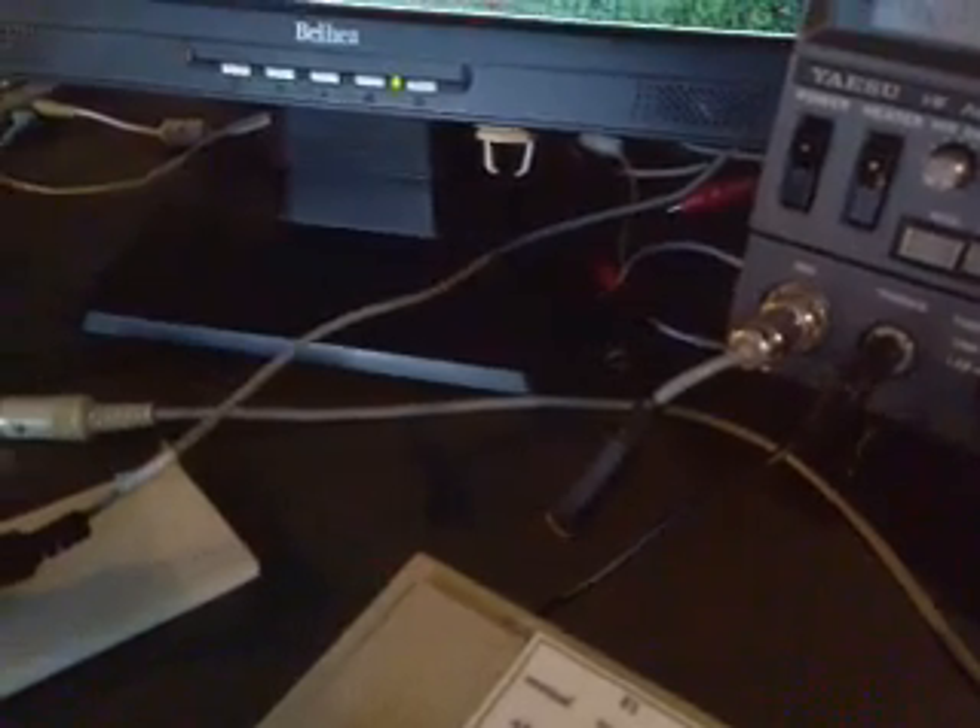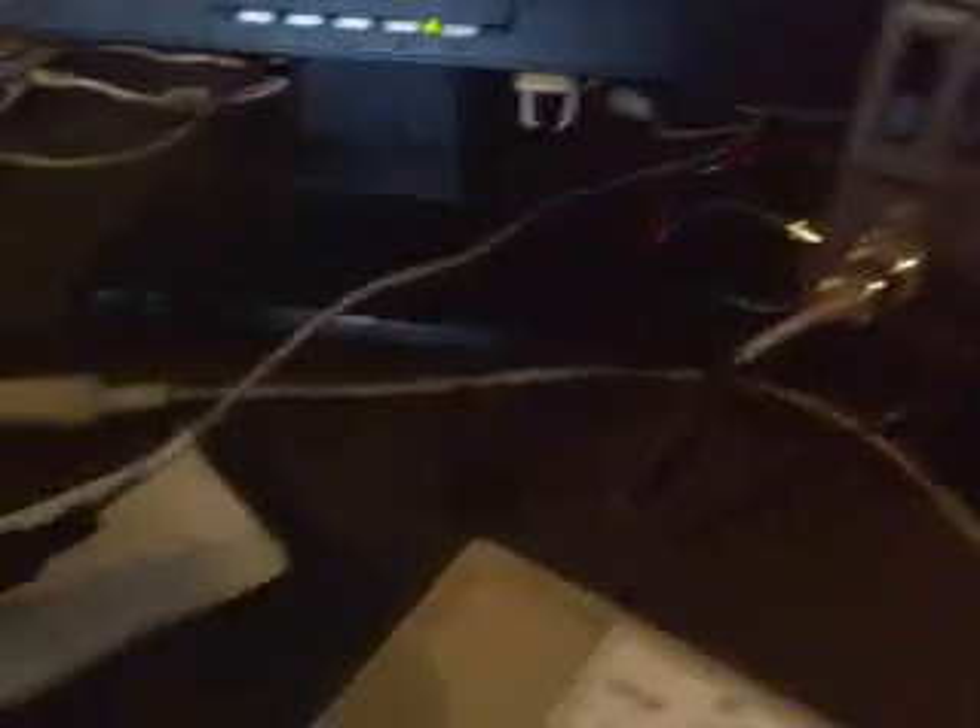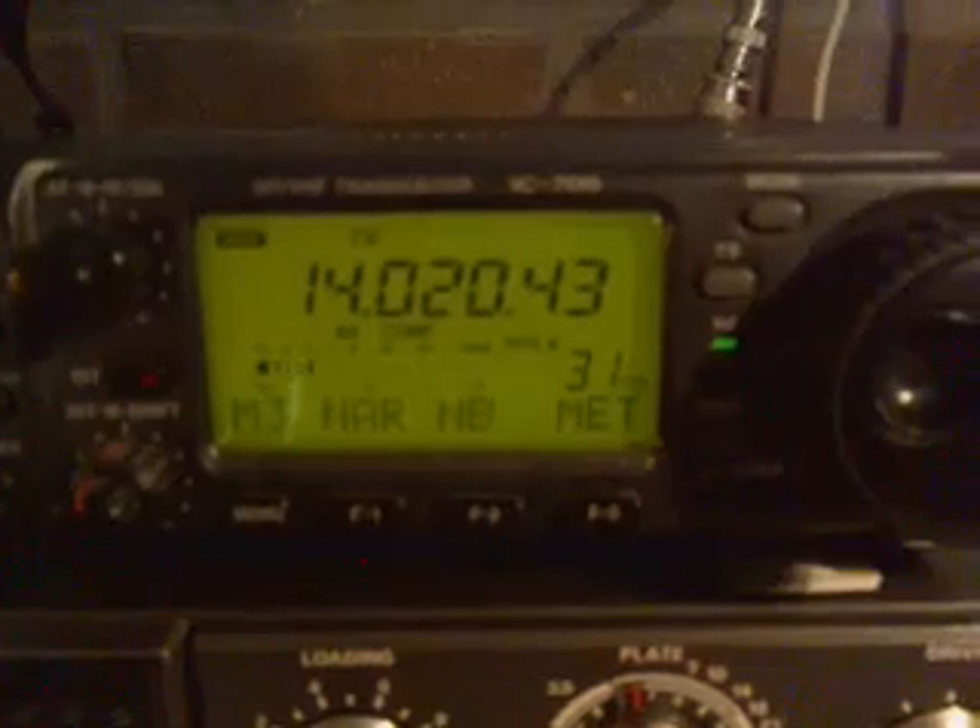Now there is no problem with the hand key. Only when I change the speed — when I change the speed, it sends its commands through the serial port. And I have noise. See, I change the speed. There it is.